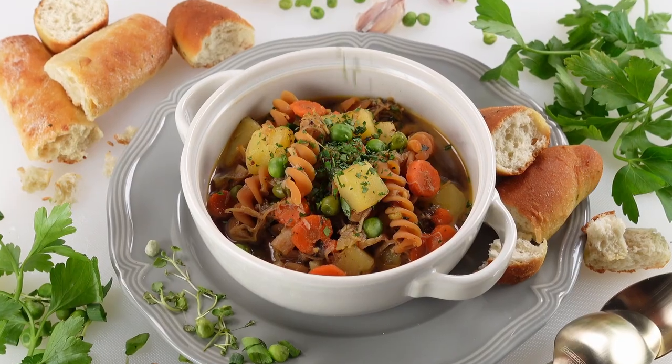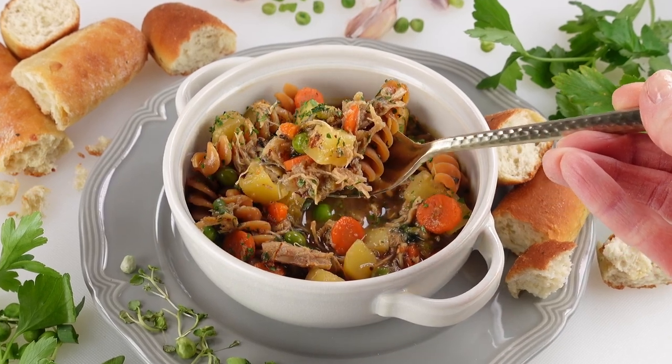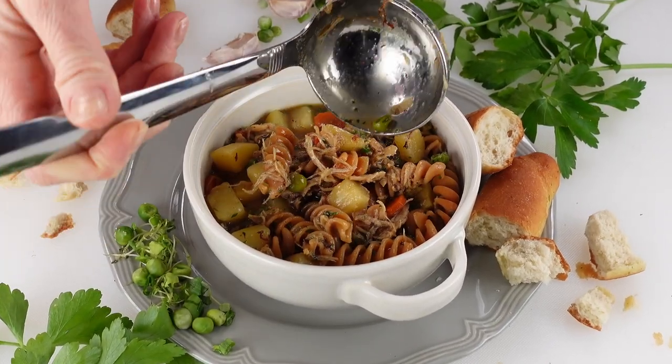This soup is warm and comforting. Homemade chicken noodle soup is filled with flavors of seasonal vegetables and fragrant with fresh herbs and rich chicken broth. It's a perfect 30-minute meal that you can serve any time of the year.